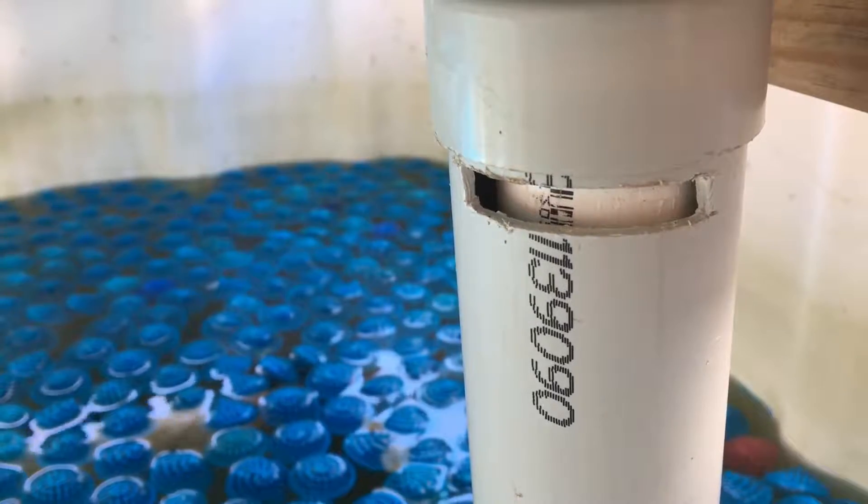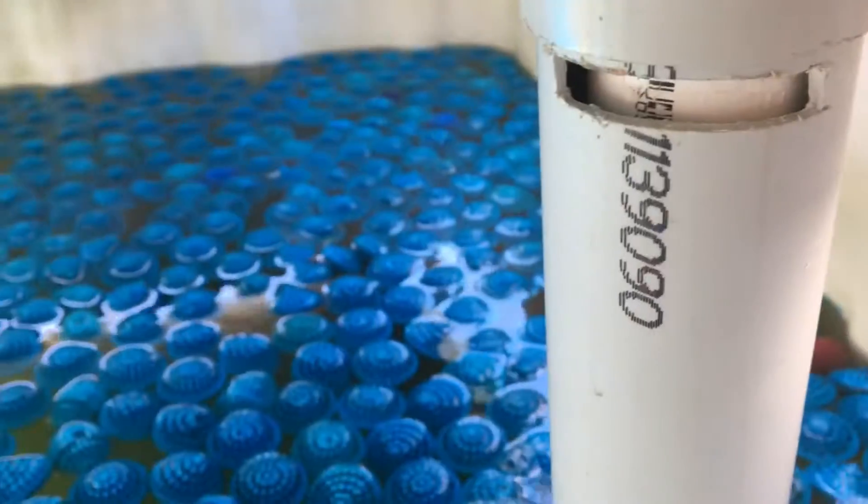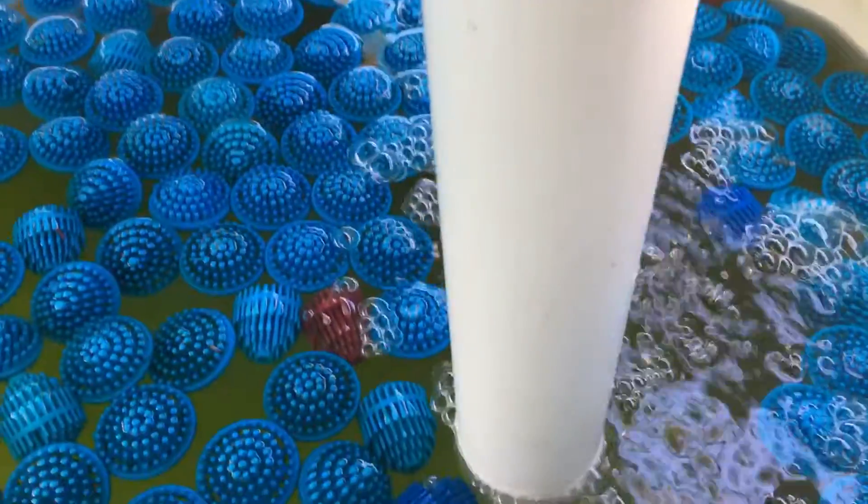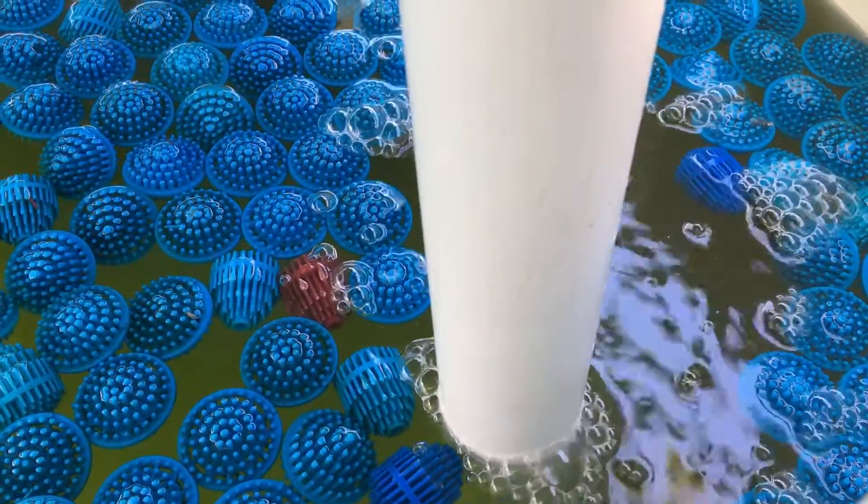And it's still aerating the sump water very well. See down there — it's just started to trickle out.